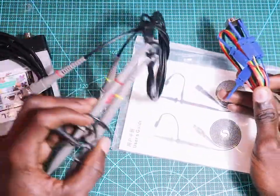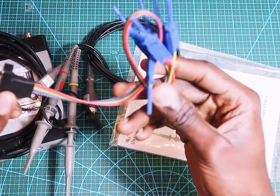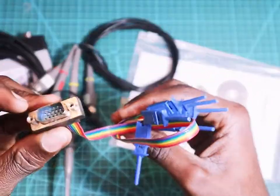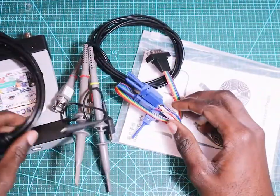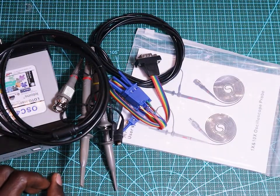And it comes with this module. I think it is a logic analyzer. I will test them soon.